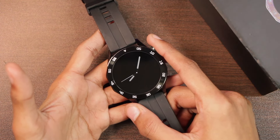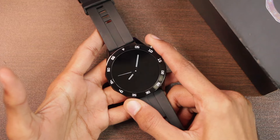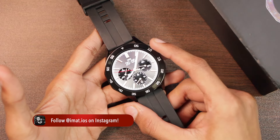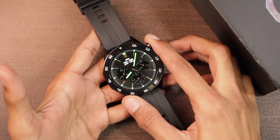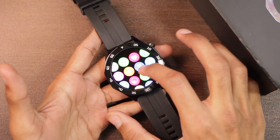It is said to be using the JL7012 chip inside it, and overall the processor performance is quite good. The smartwatch responds to touch well, and the overall speed of the UI is quite good.